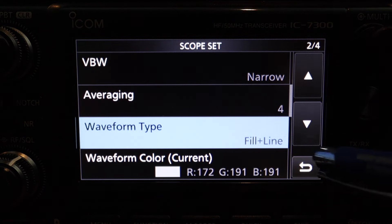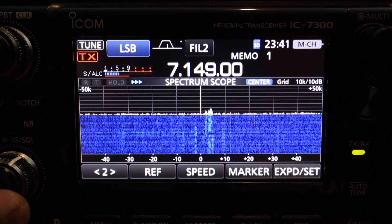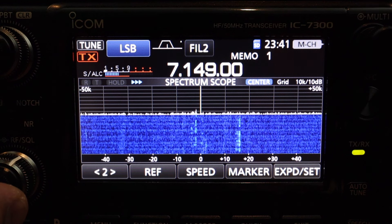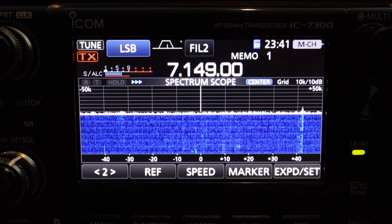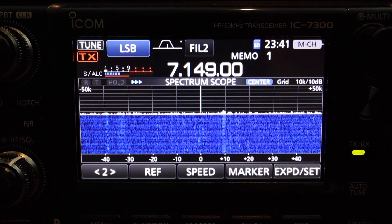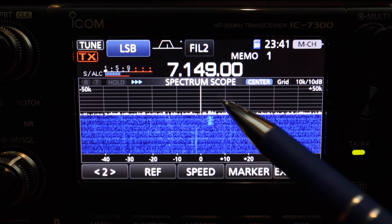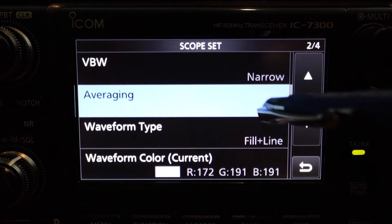Perhaps you might like that setting, but for my taste I'm going to set averaging to four. Now let's take a look — looking a little bit better. You can see how smooth the scope is with averaging at four. Let me show you the comparison: if we change that back to two, you can see it's a little bit faster. That's why I like averaging set to four.